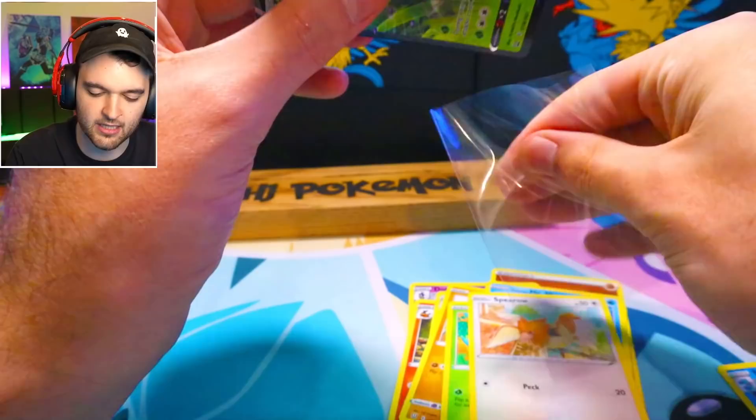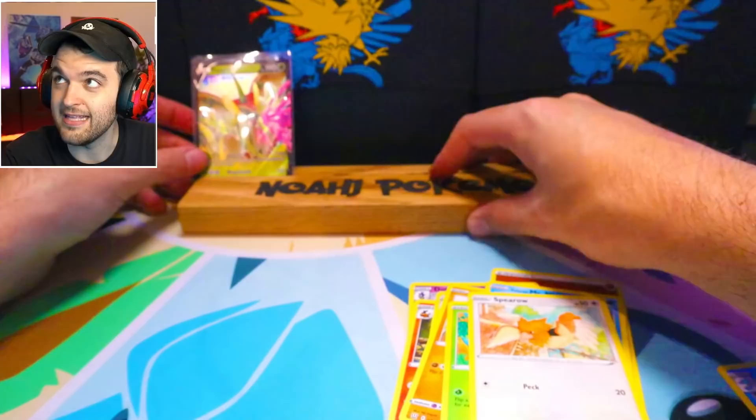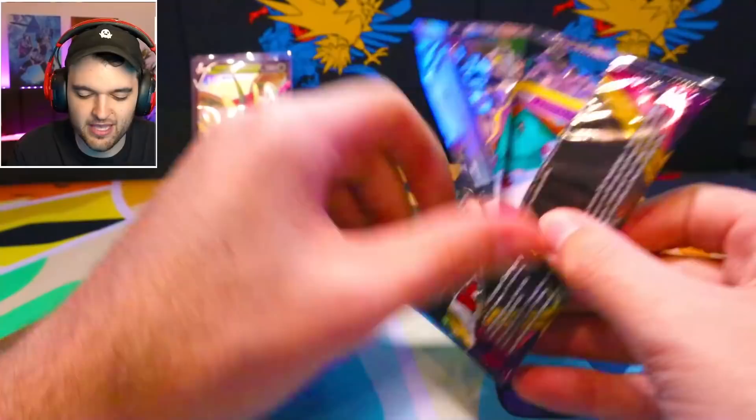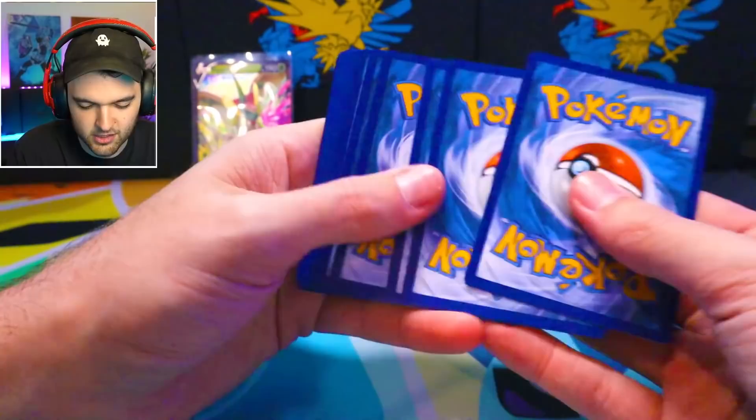Let's go ahead and start off here with some Battle Styles. Yesterday got pretty bad with Battle Styles. But it's all mental, right? You gotta keep in mind everything is mental. Look at that — positive mental attitude. The next thing on top was Vivid Voltage, one of my favorite sets ever. You see what a little bit of positive mental and ignoring that Battle Styles even exists can go a long, long way.